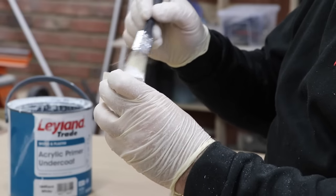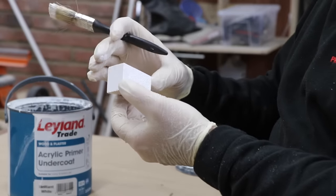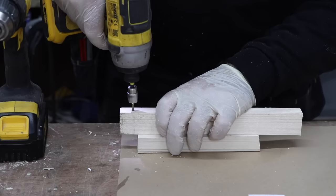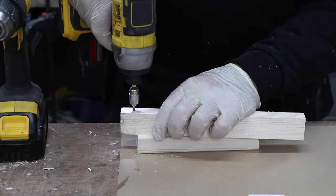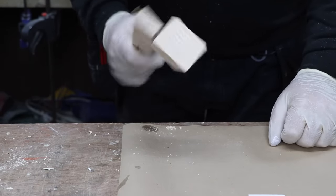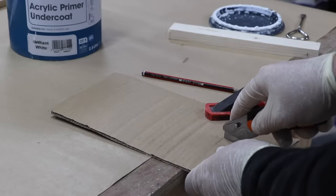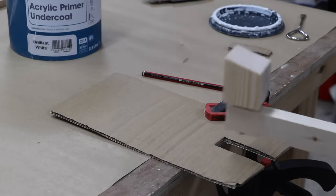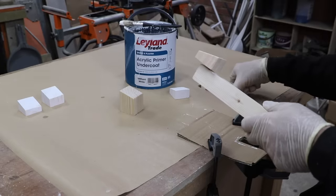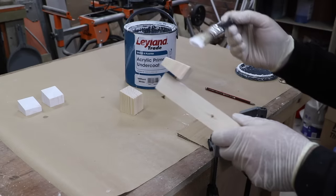As soon as I start priming the 400-odd blocks I realize it's going to be tricky painting them without leaving fingerprints on the faces. So I put together a tool for holding the one side that doesn't get painted — primitive but cheap, quick, and effective. With the mechanism made to remove the block from my spiker thing, it means I don't even have to touch the block at all and smudge the paint with fingerprints.